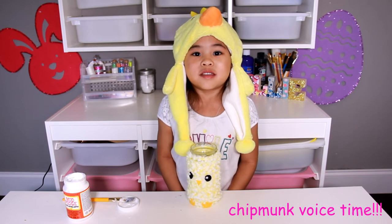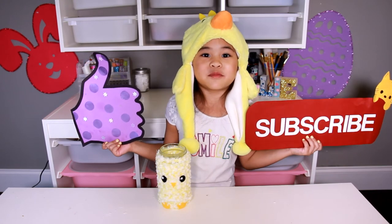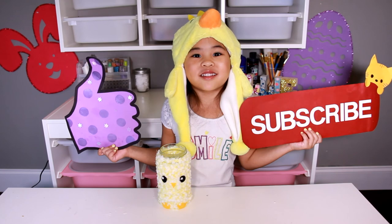You can use it to put markers, crayons, and even pencils. Like and subscribe if you think chickens are cute!